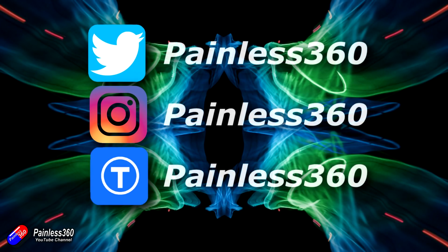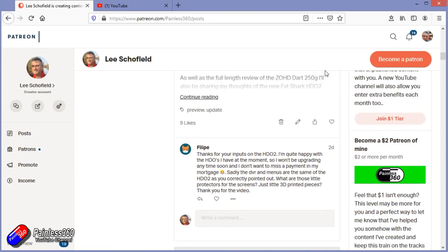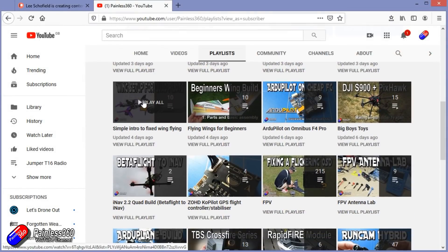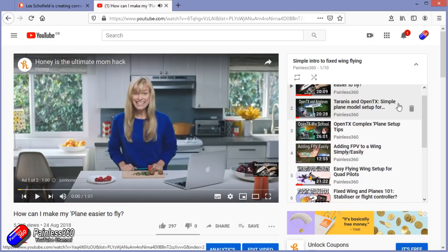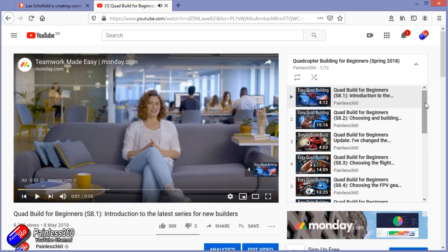If you want to be part of the inner circle you can become a Patreon — details are in the description and you get lots of additional benefits. Check out the playlist section on the channel too. I organise all my videos into playlists called something like 'Introduction to' or 'For Beginners', where all the content starts at the very beginning with simple principles and moves up to teach you everything you need to know.